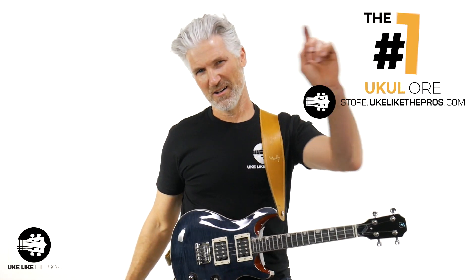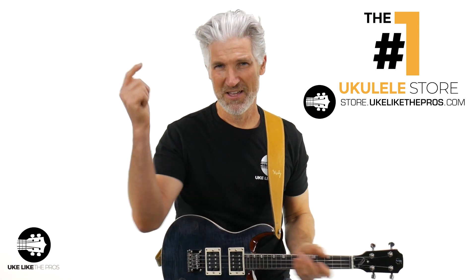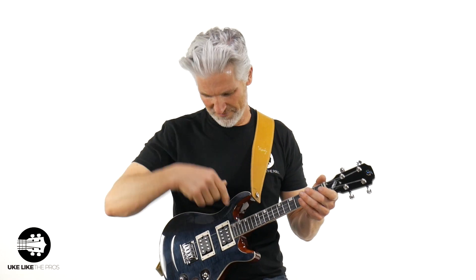Boom, and you're automatically entered. By the way, these right here — Flight Vanguard. Everyone I've shown this to, which has only been my team and you, has been blown away by these. These are available at the number one store online and anywhere — store.youkulekthepros.com. Check that out if you want one of these.